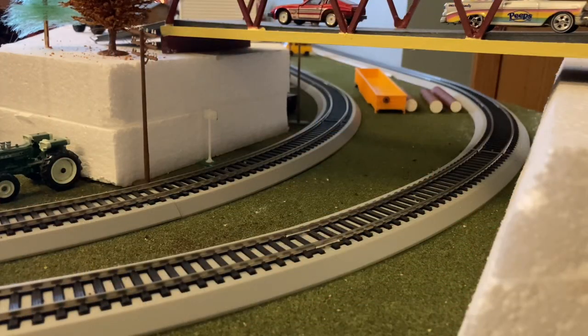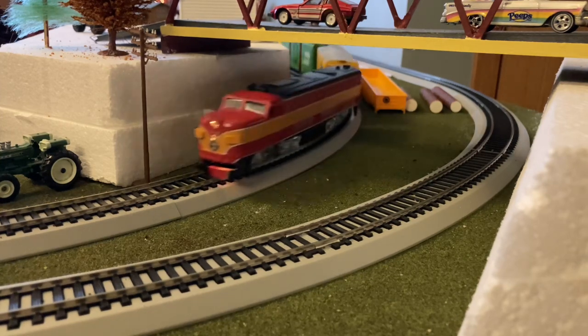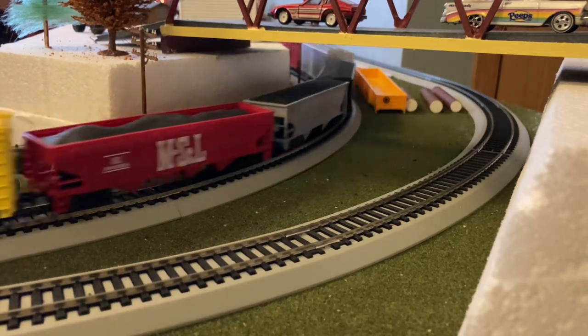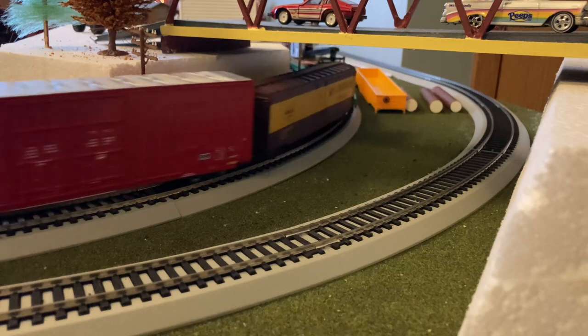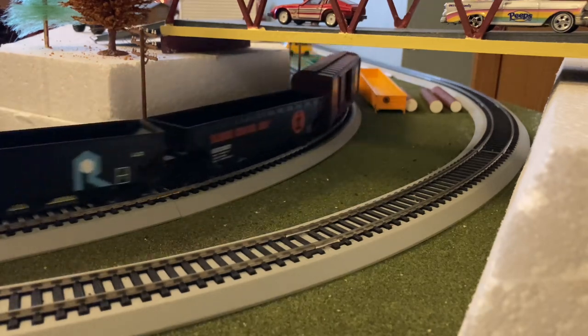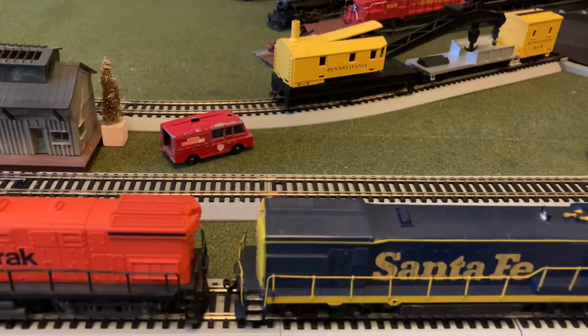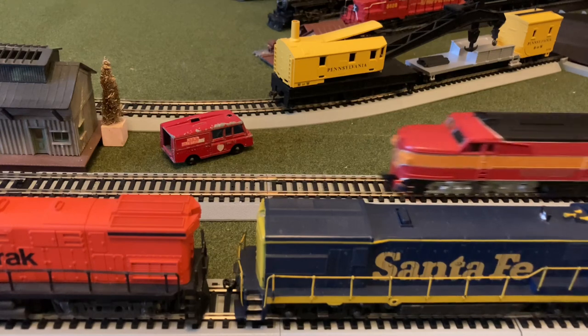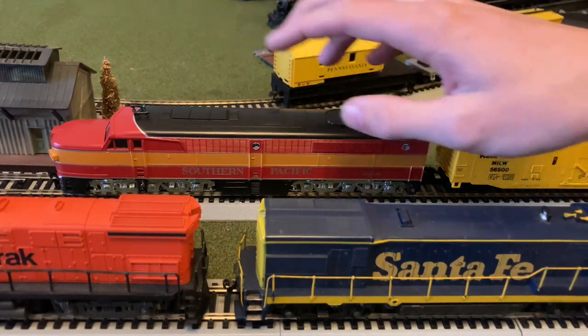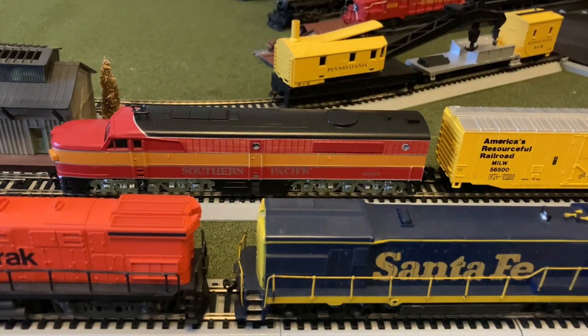Now let's get this one last shot and then we'll sum up this restoration video. Let's try to see if we can park this engine in shot here and then we'll wrap this video. All right, this engine does stop fairly nicely with the dual flywheels it has inside. Now let's move on to the conclusion of this video.